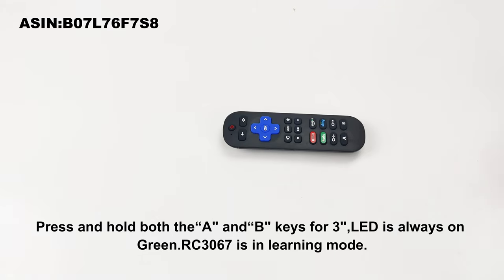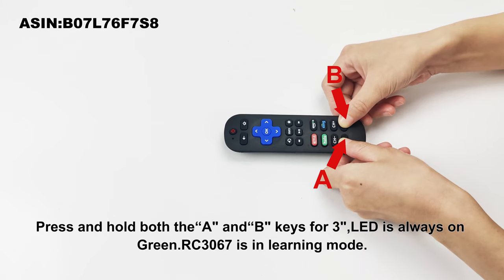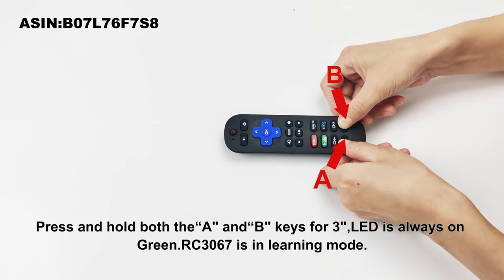Press and hold both the A and B keys for 3 seconds. The LED is always on green — the RC3067 is now in learning mode.